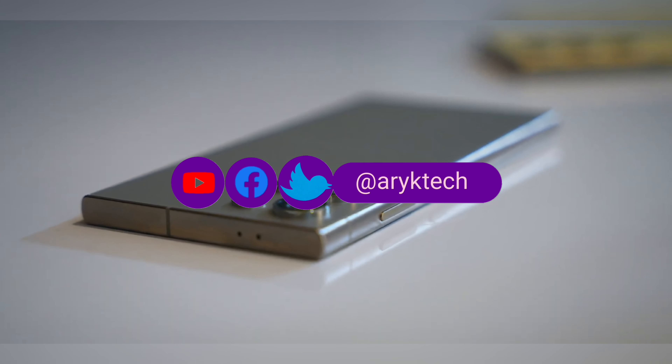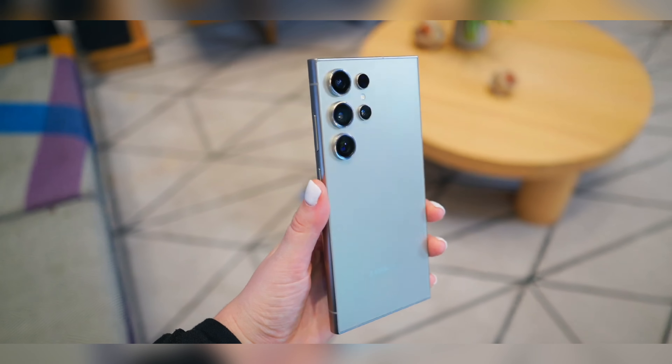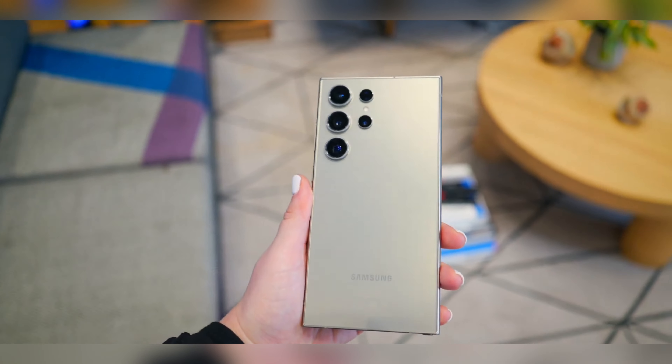Here is the new Samsung Galaxy S24 Ultra. Arguably, this is the best phone yet, and for all that we know, the S24 Ultra may be crowned the best phone for the year 2024.